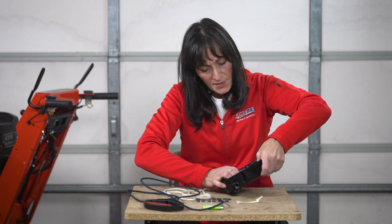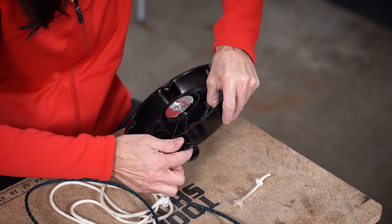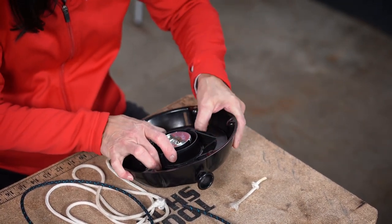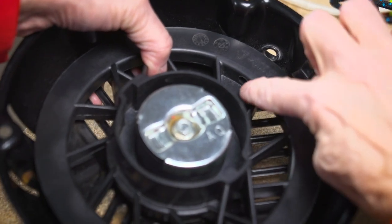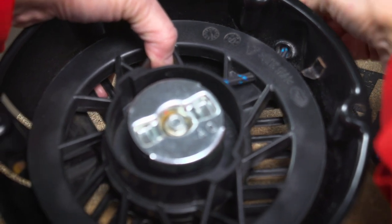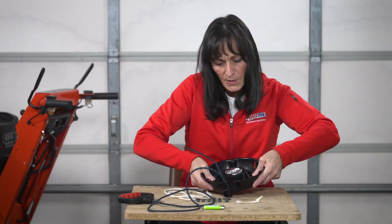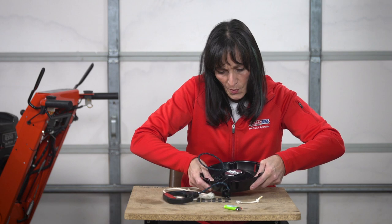Now that I've got full tension on my spring, I'm going to locate the hole on the pulley — right there — and I need to line that up with the outside hole. So I'm going to slowly rewind, being careful not to let it go because I don't want any bloody knuckles. My two holes are lined up. Now take your new cord, feed it through the hole, pull it through about a foot. Make sure your rope isn't tangled at all, then slowly release the pressure on your recoil and let the recoil do the work for you.